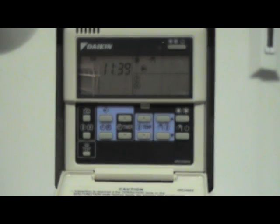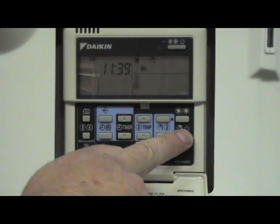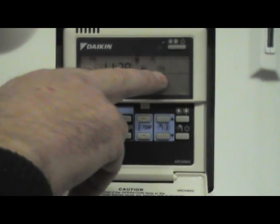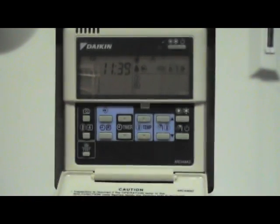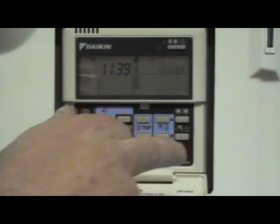If you want to boost up your hot water quickly and switch on the immersion, press and hold the hot water button. You will now have your immersion symbol and your hot water symbol flashing, so that will heat up your hot water quickly. To turn it off, press the shower symbol once.